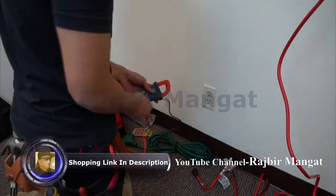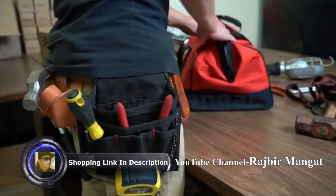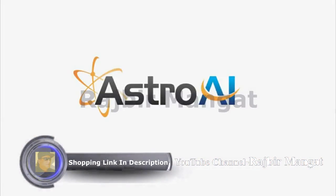Astro AI provides extra peace of mind with its 3-year warranty. Safely and efficiently take care of all your electrical needs with the Astro AI Digital Clamp Meter.